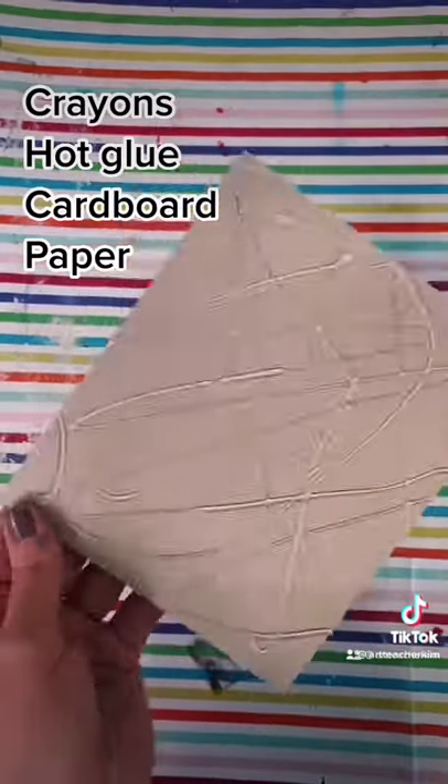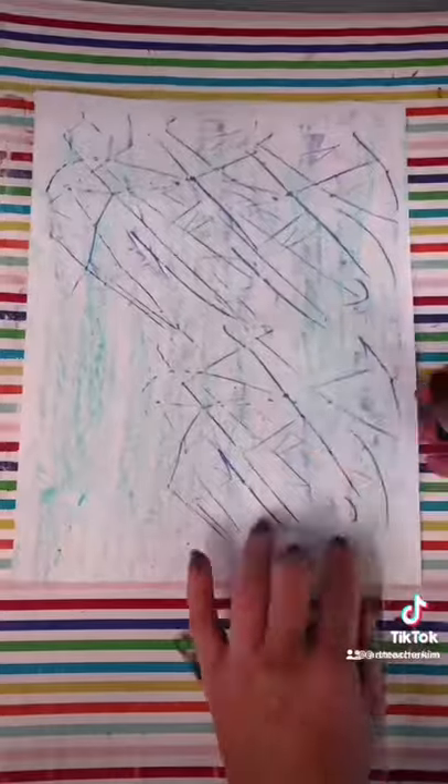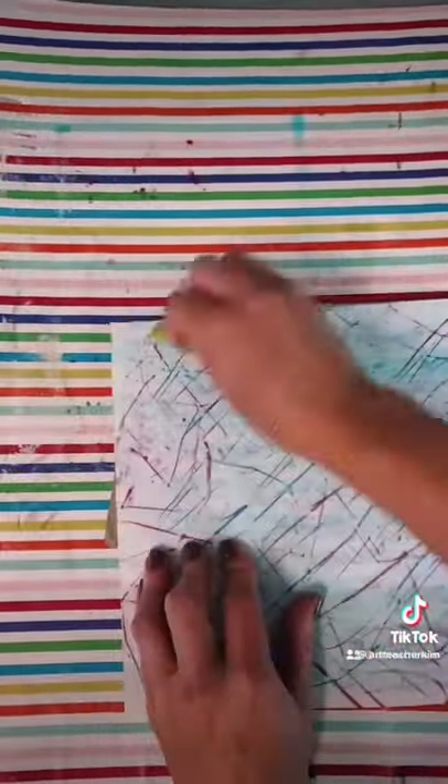Next we take crayons that have had the paper removed, and they pick one light color background to rub. Then comes the satisfying part — taking darker color crayons and using our hot glue as a print to make all the different lines.